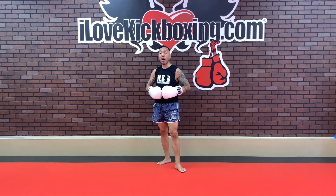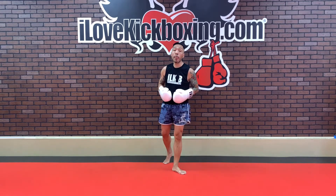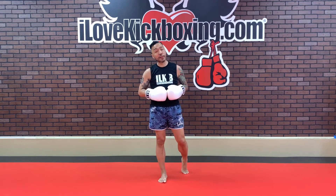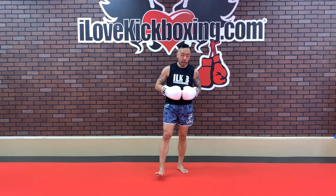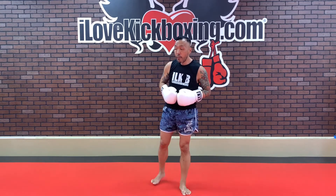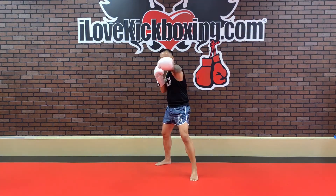These rounds are flying. We are up to round number four — we're halfway through your kickboxing rounds for today. Keep holding that left side plank just a few more seconds. Let's hold it there, and then round number four in 3, 2, and 1.